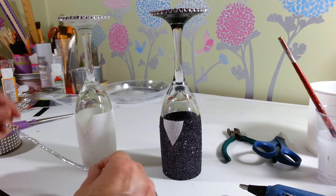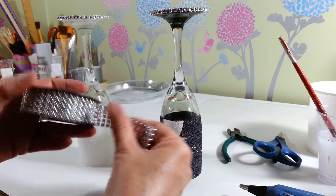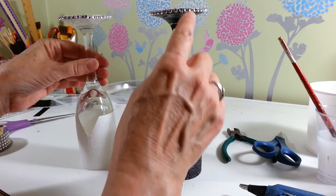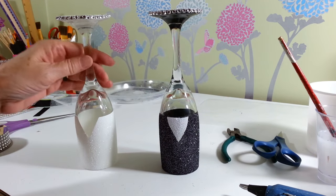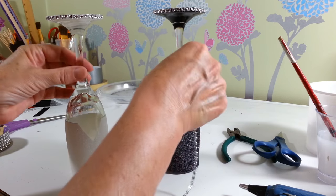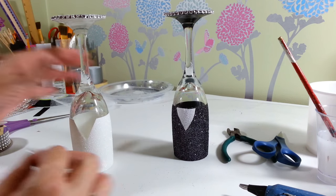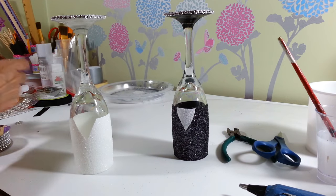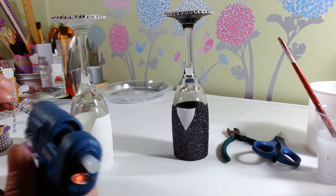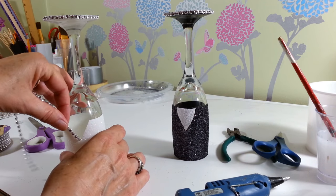Everything's all dry and ready to decorate. I put a single layer of diamond wrap that I purchased at the Dollar Tree — you can also get this at Walmart or any craft store. I cut out a single row and glued it on top of the rim on both glasses. My camera froze and I lost that part, but I just added a little hot glue and put it around the top. Now I'm decorating the dress with another single row of diamond wrap starting right down at the center V.